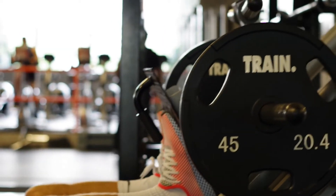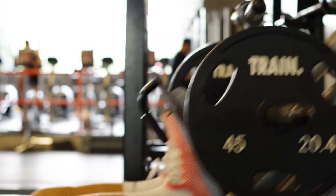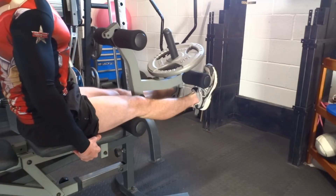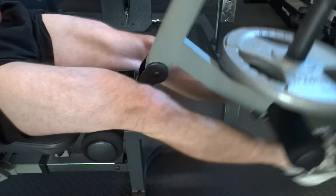Closed chain tends to have more compressive load and slightly less shearing load. I was trained at university that open chain exercises were dangerous for ACL grafts — that after reconstruction, within the window where the graft is more fragile, open chain puts too much load on the ACL graft and is too dangerous. So leg extensions were a no-no; you should be doing squats and leg presses instead.